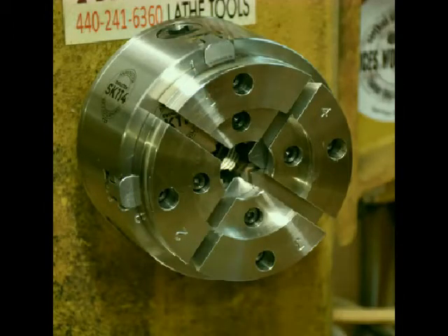If you plan on using a chuck, one of the most important things in woodturning is to get the tenon right. The manufacturer makes the jaws in one piece, then cuts them into four, as shown in this photo.